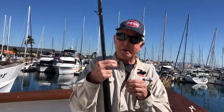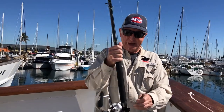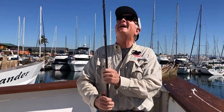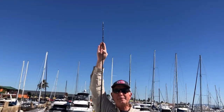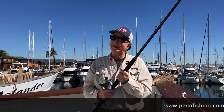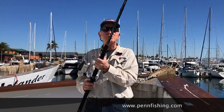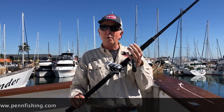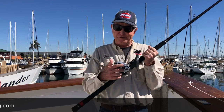So your first rig is going to be your 40-pound live bait rig, Penn Fathom 25 narrow. I like an eight-foot rod — it's a little bit longer than some people like because I like to cast. If you know you're never going to cast, you can get by with a shorter rod, but everybody should learn how to cast. This particular rod is rated for 25 to 50 pound test line, which means that 40-pound test is right in the middle of the line rating. So get your 40-pound rig ready, two-speed reel, come out on The Searcher, catch your first tuna.